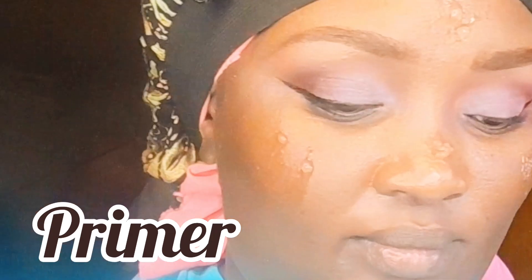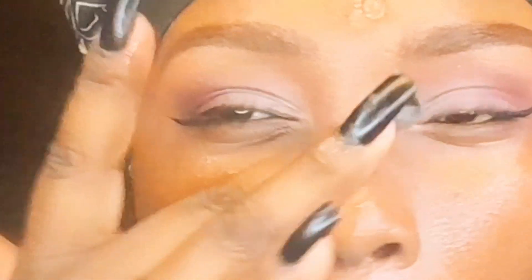This is the glue I'll be using for my lashes today, and these are the lashes I picked — super simple ones since I'm just staying home. This is the Maybelline Fit Me Matte foundation I'll be using, and this is the blender I'll use to blend it. Use a primer before applying the foundation so it lasts longer and gives the foundation somewhere to sit all day without worry.